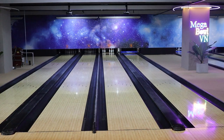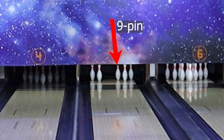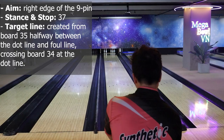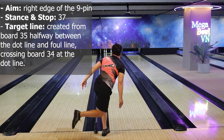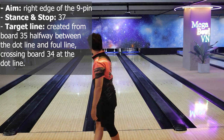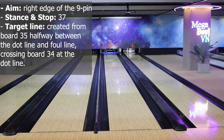Pin 9 and combo 3-6-9 and 3-6-9-10. With a single 9-pin, apply this preset: aim at the right edge of the 9-pin, stand at board 37, and the target line is created from board 35 between the dot line and foul line, crossing board 34 at the dot line. You can use the same preset to cover the combo 3-6-9 and 3-6-9-10.